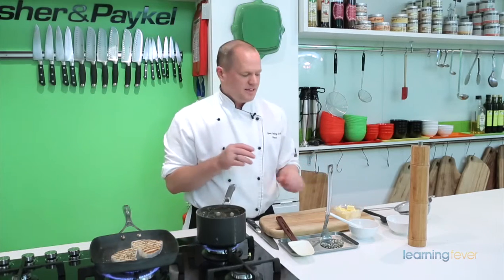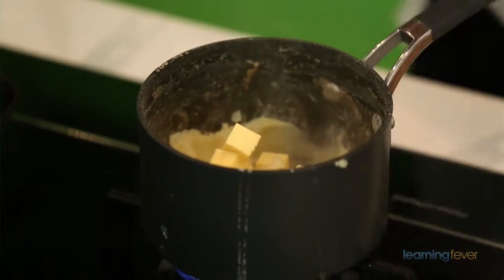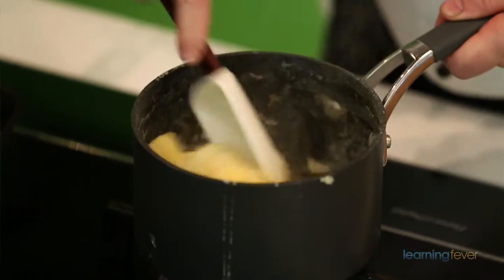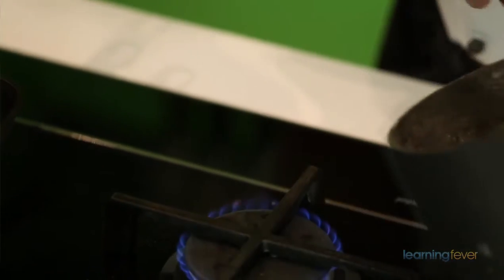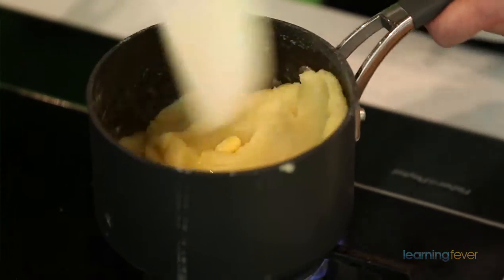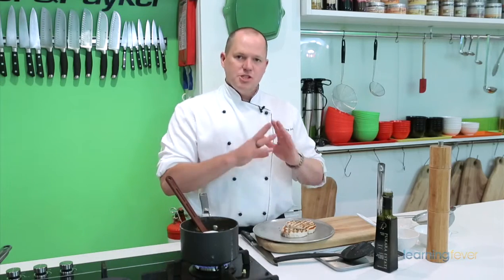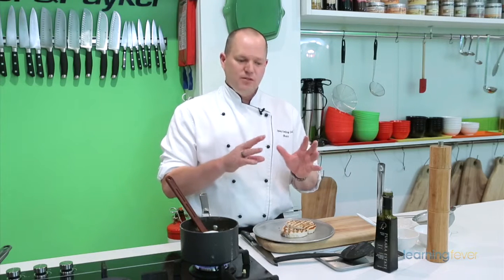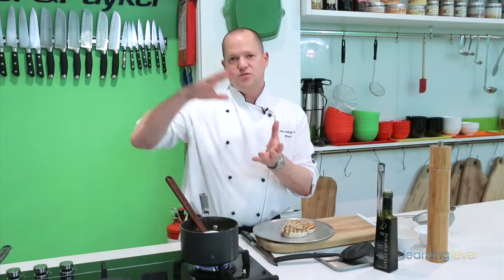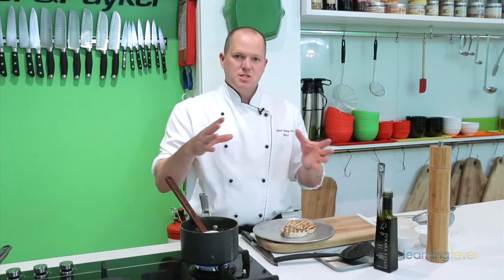Coming back to our mashed potato — we've got a hundred grams of butter, nicely cubed, and we're just going to work that butter in. I've still got a light flame on so it's not cooling the mashed potato down too much. I've taken the swordfish off now and we're just allowing it to rest for about three or four minutes. The heat has forced the juice up, and if we cut into it now that juice will come out. If we allow it to rest, the juice will settle back evenly through the fish giving you a nice moist piece of swordfish.